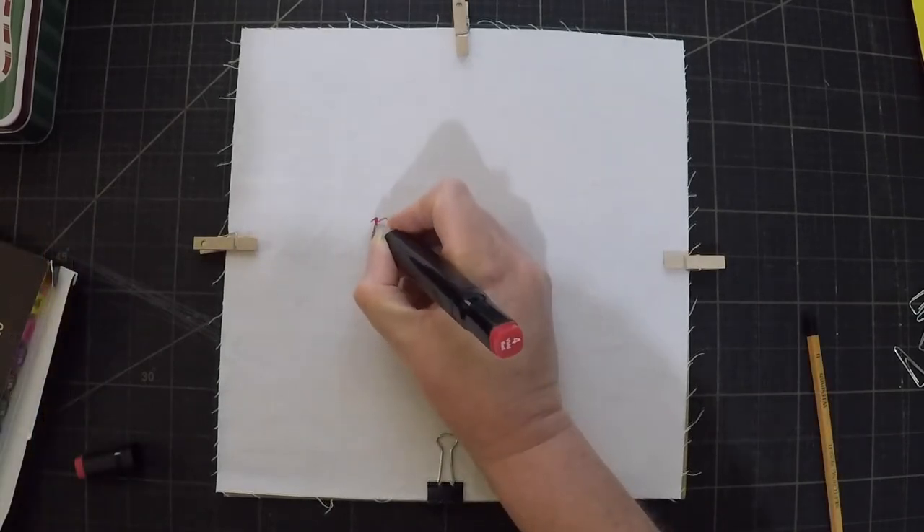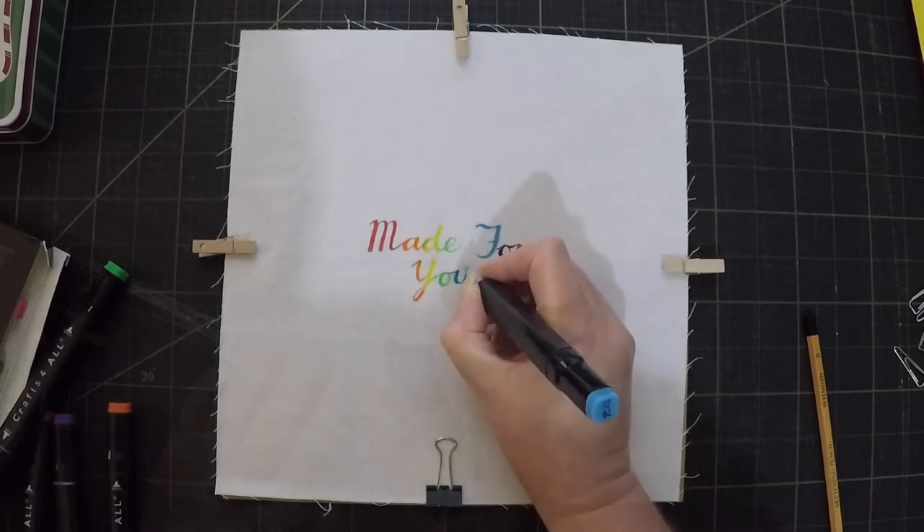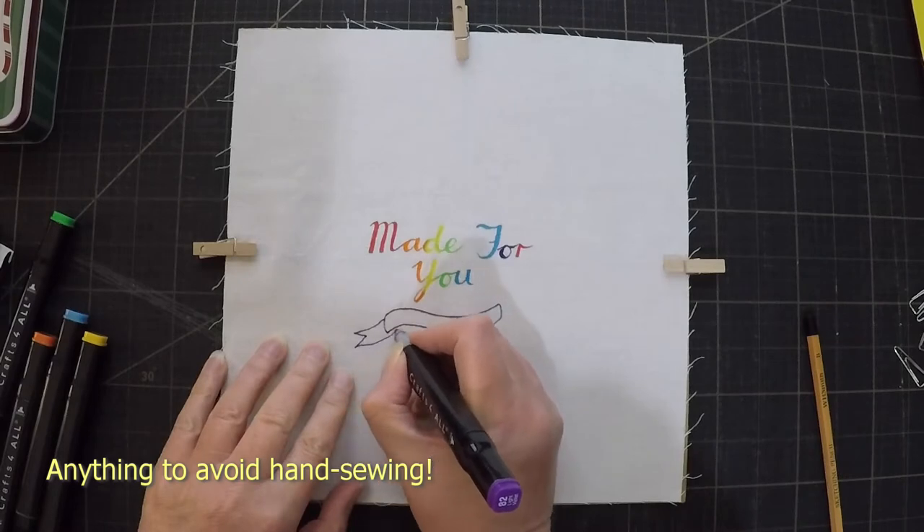I've got some scraps of wide backing left over from the Sugary Do quilt but I don't think there's quite enough, so I'm going to piece in a few other fabrics. And while I'm doing that I might as well piece in the label while I'm at it, which means my first step is going to be to make a label.